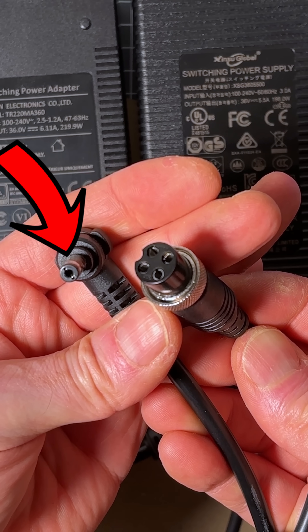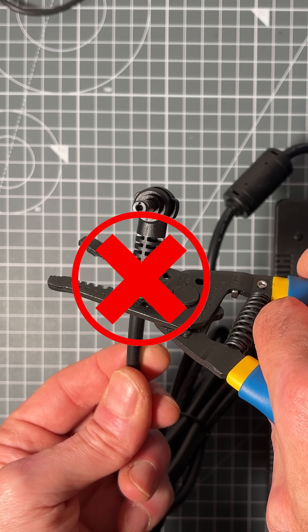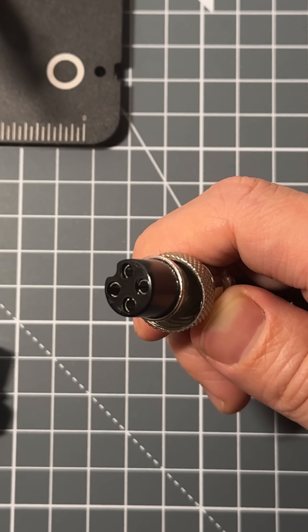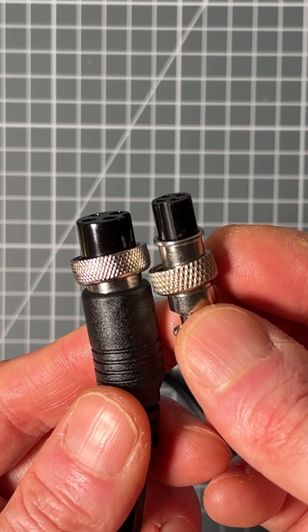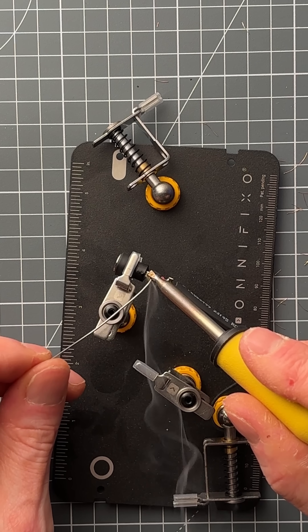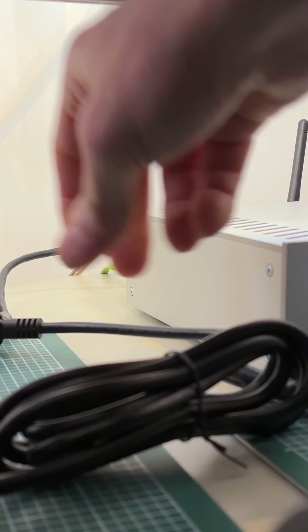The Syncon came with a 5.5mm barrel plug and I didn't want to chop it off straight away in case I had to return it under warranty. So I purchased a female barrel jack and a GX16 aviation plug to make a temporary adapter. I purchased the wrong sized plugs multiple times before I got to the right ones. Once the adapter was made, I checked the polarity, plugged it in, and turned the Maya on...